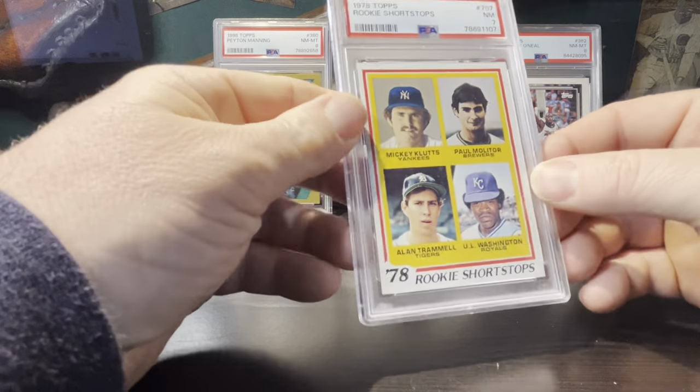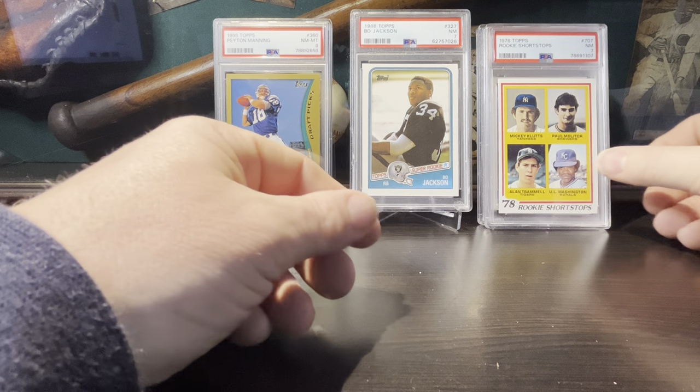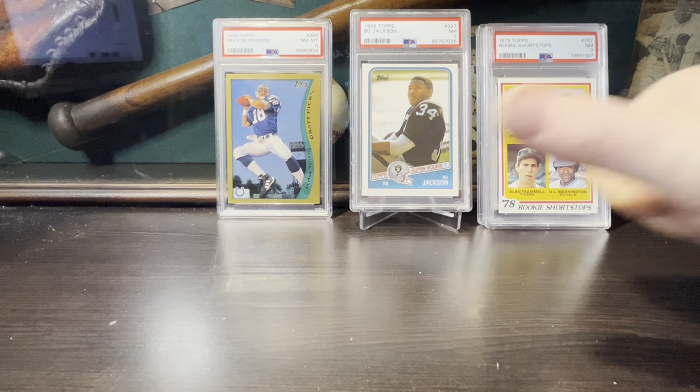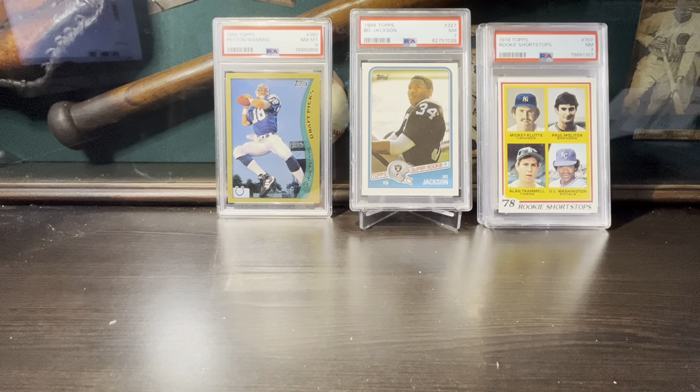That's all I got this time, guys. Please write some comments down below about what your favorite card was that I picked up. Give me a thumbs up, and if you haven't subscribed to my channel and like my content, please give me a sub. Keep on collecting — thanks for watching!